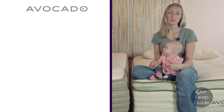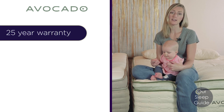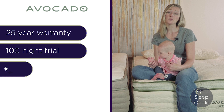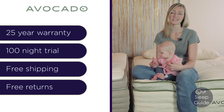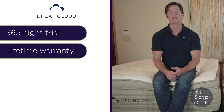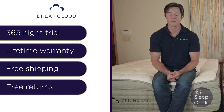When it comes to what you're going to get with both of these mattresses: with the Avocado, you get a 25-year warranty, a 100-night sleep trial period, free shipping with the option to upgrade to white glove delivery, and free returns. With the DreamCloud, you get a 365-night trial, a lifetime warranty, free shipping to your door, and free pickup if you don't like it.